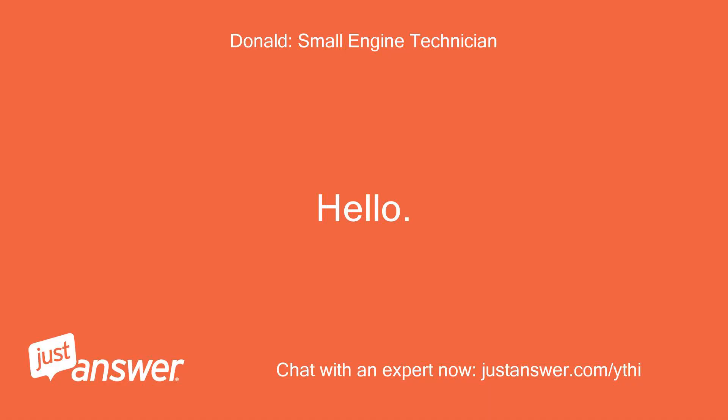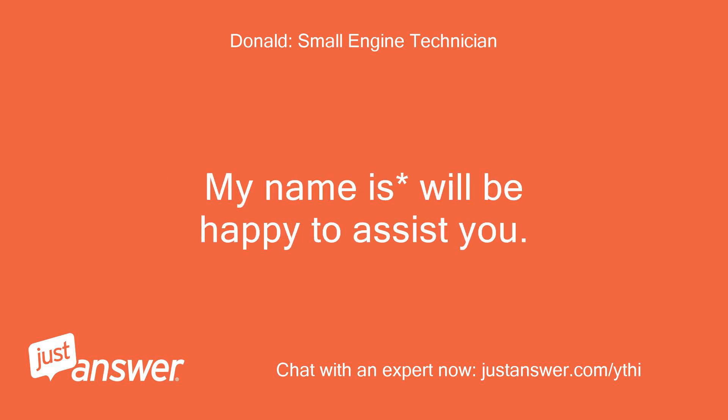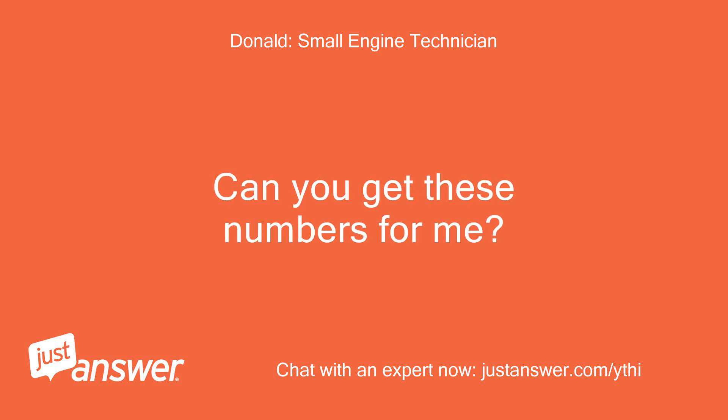Hello, thank you for choosing JustAnswer. My name is Will, happy to assist you. On your engine, your model and type numbers will be stamped into the metal housing. Can you get these numbers for me?